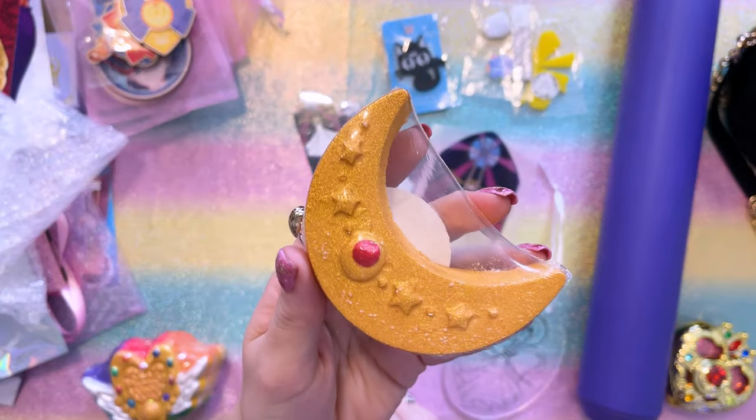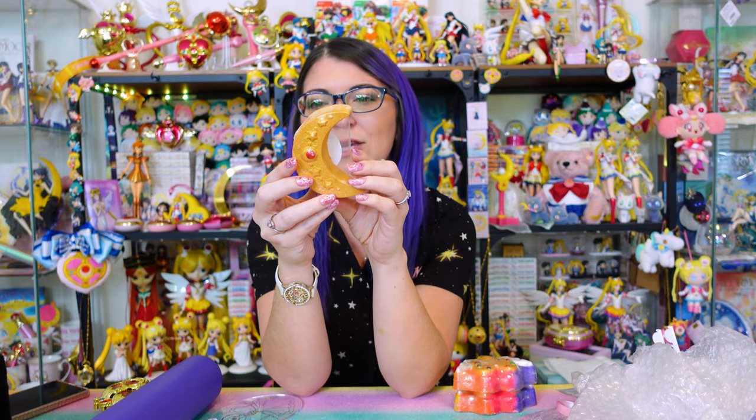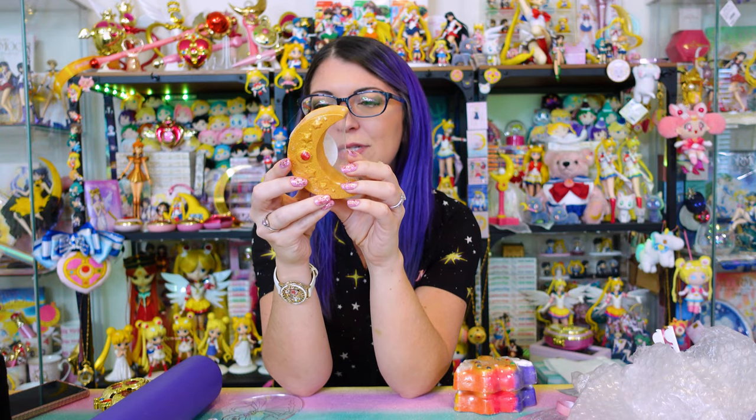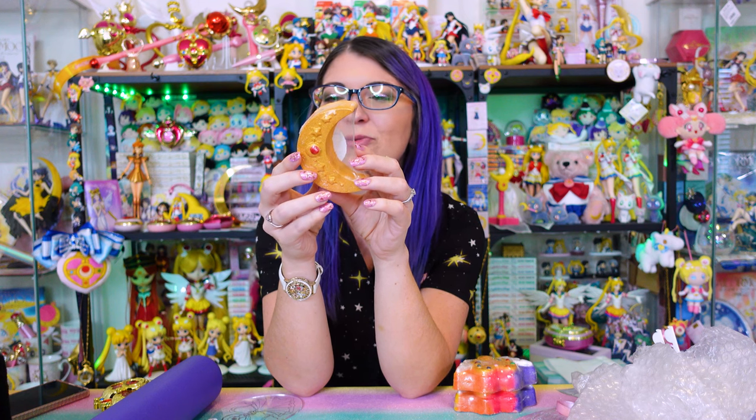The other one I grabbed from Bath & Nerdy is the Sailor V Compact. This one is a unique blend of florals and fruits inspired by the night-blooming moonflower, an iridescent blossom that only releases its fragrance at night. That smells good too — it smells kind of similar to the first Eternal Moon article.